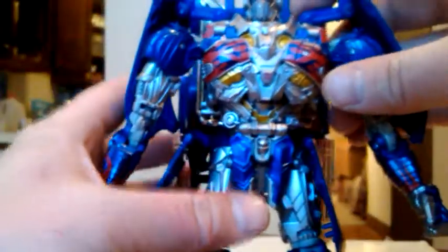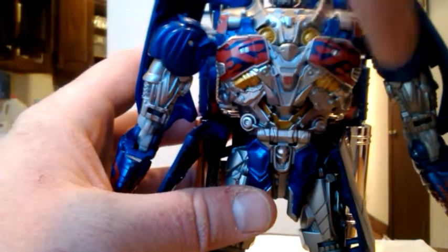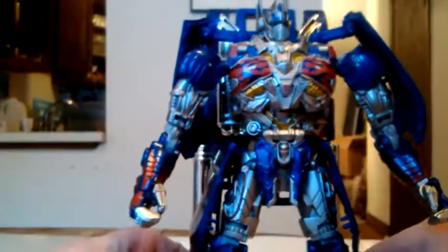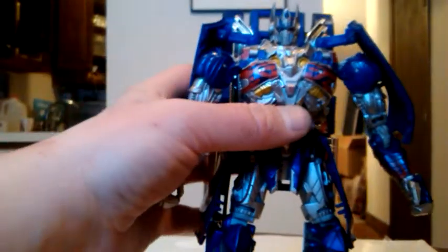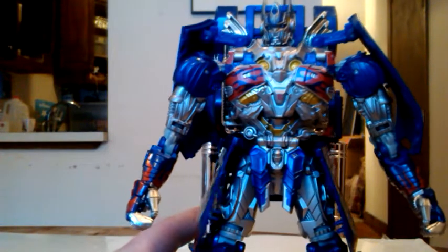He's got a new chest, accurate to the movie — the flames kind of breast pieces — with an Autobot symbol in the middle and gold detailing underneath the breast pieces, metallic silvers. He's got a very nice look to him — this is the Optimus Prime to get. He's also got a new head. What you do is you pop this open like that, spin it around like so, and put it back down, and he's got his maskless face. Looking very nice.